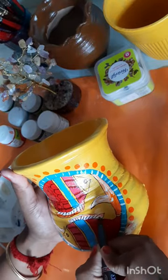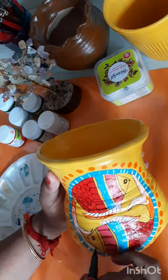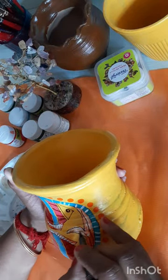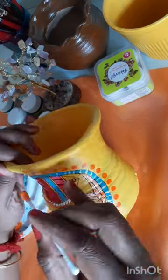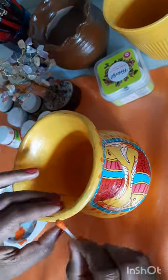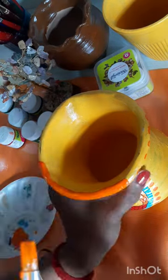Now I will give a complete outline with this CD marker, which will be more prominent on top of this pot. My outline is over. Now I'm doing a new technique here, but I think it's not looking good, so I've decided to color it in orange on top of this yellow background.